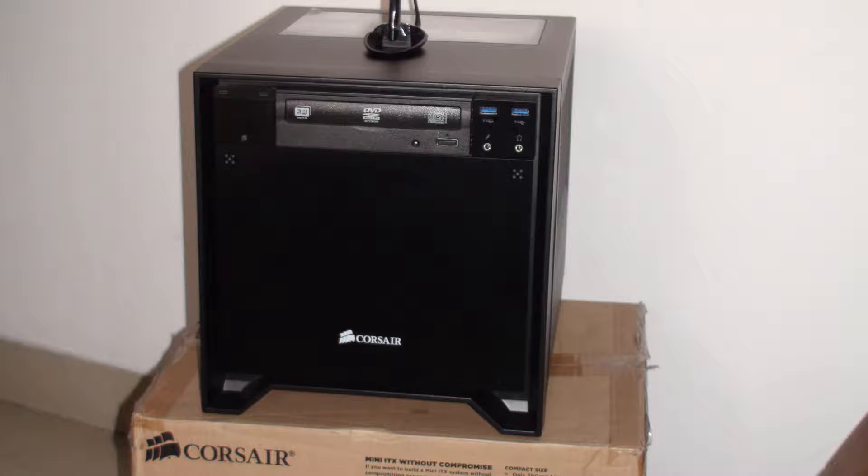Hello friends. I was looking for a mini ITX PC case with an elegant look for my living room home theater PC. Overnight I came across the Corsair Obsidian Series Model 250D, suitable to my requirements, and I went for it. In this video I will be unboxing and reviewing the same.